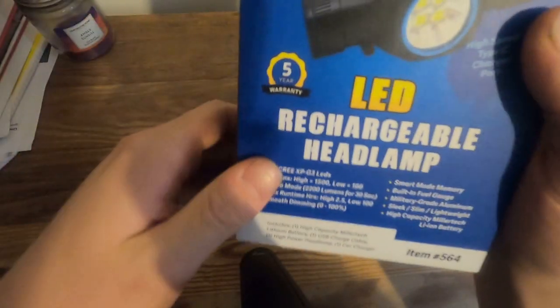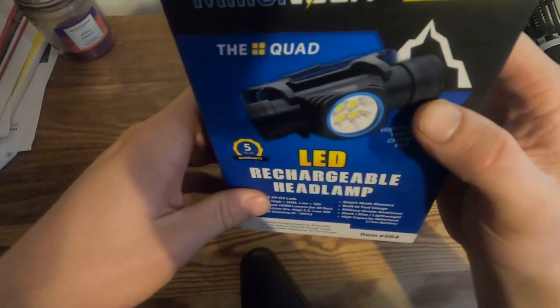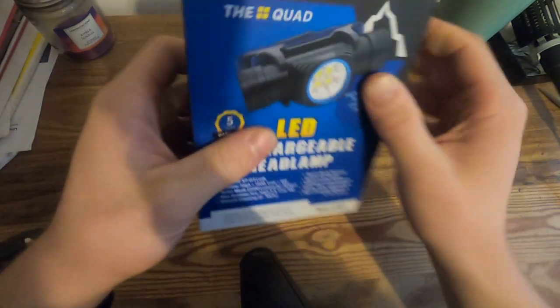The other cool thing — this light has a 5-year warranty, as do all the other lights. So if it goes bad I could send it in. They're supposed to have really good service too. So that's nice.